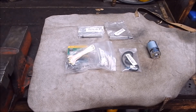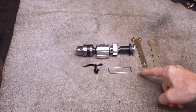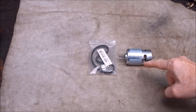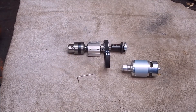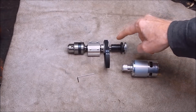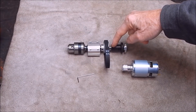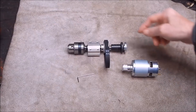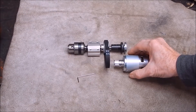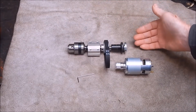This becomes this, going on to this, and looks like this — which can then be powered by this, depending on which end you have the drive pulley on and which way you orientate the 10mm shaft.